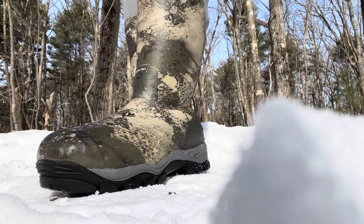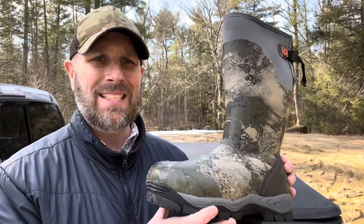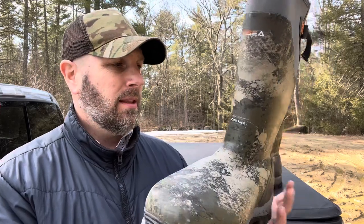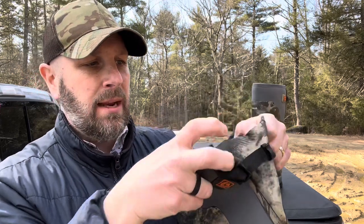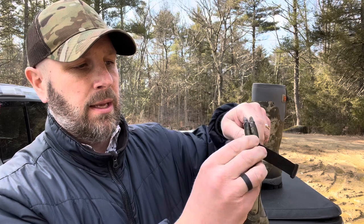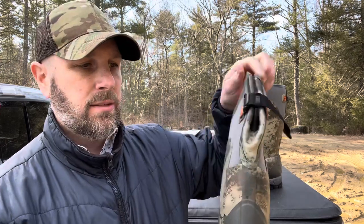These are the Apollo Pro, 800-gram insulated boots. You can see on the back: 800 grams, 3M Thinsulate insulation. You can get it in Octane Camo or Kanadi Camo — this one is sort of like an ATAC pattern, which I like. Very comfortable to walk in. On the back there's a webbing system: unclip it to slide your foot in, crank it down, and buckle it to secure the boot.